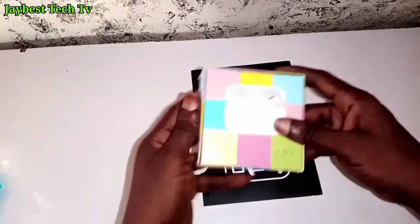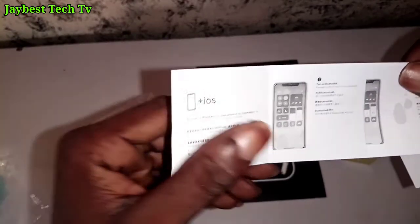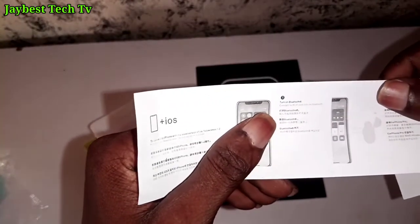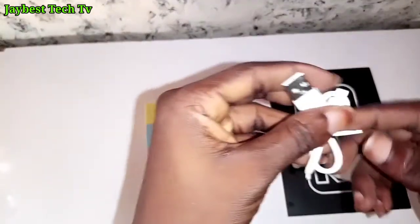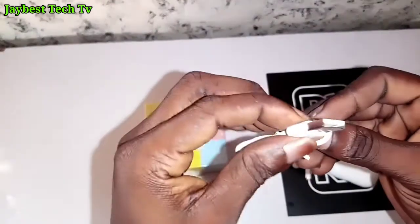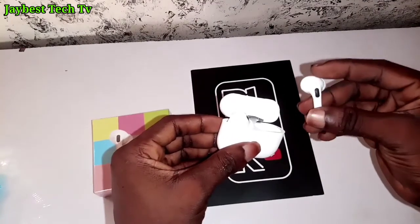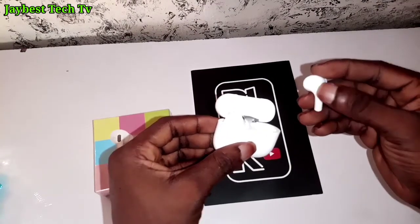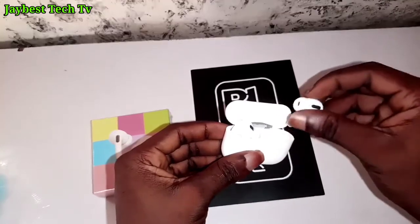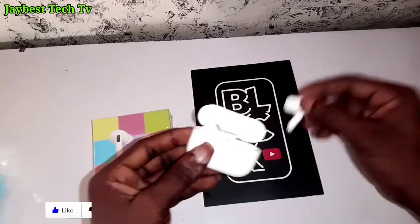Talking about battery — the capacity is not mentioned on the box or in the user guide. During my tests, it took at least 45 minutes for the case to be fully charged. The case was able to charge each AirPod at least three times before draining to zero percent. During use, it took approximately four hours for each AirPod to drain while using it for music, video streaming, and answering calls.